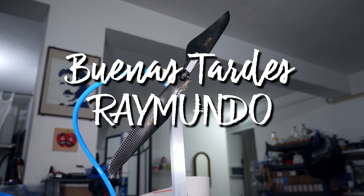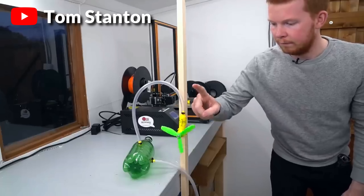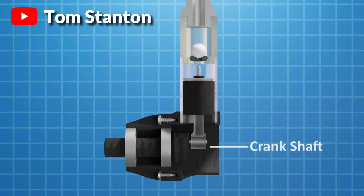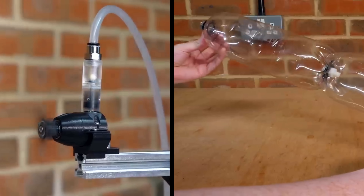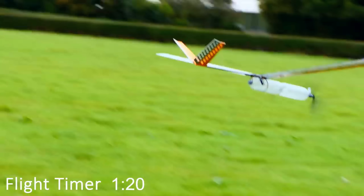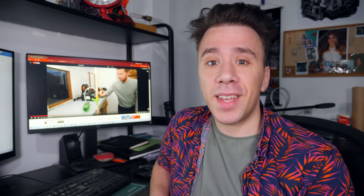Buenas tardes Raimundo. I found this video from a guy named Tom Stanton in which he builds what is called a compressed air engine, which basically uses compressed air to push a piston which is connected to a crankshaft, which turns the movement into rotation. Using that engine and compressed air stored in two soda bottles, he built an airplane that was able to fly for more than a minute. That's pretty cool, right? Here's the thing — I think his design is...